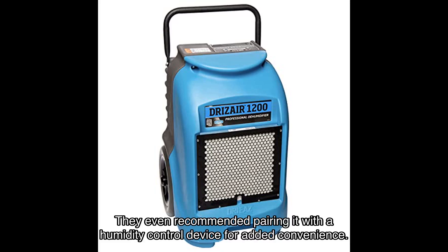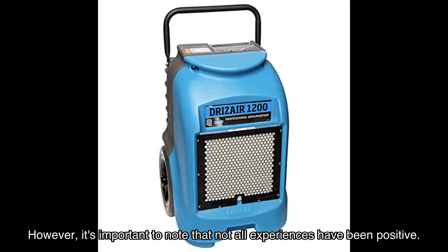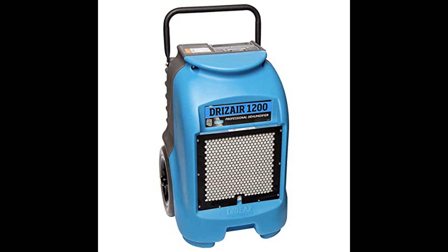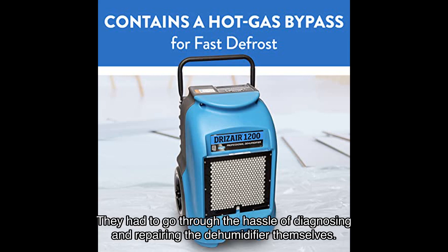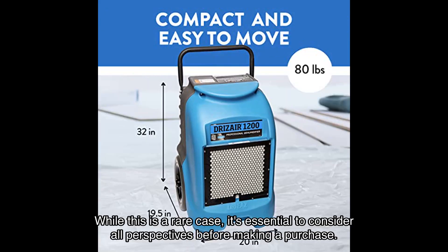They even recommended pairing it with a humidity control device for added convenience. However, it's important to note that not all experiences have been positive. John Halley shared a negative experience, mentioning that their unit stopped working after a year and they had to go through the hassle of diagnosing and repairing the dehumidifier themselves. While this is a rare case, it's essential to consider all perspectives before making a purchase.